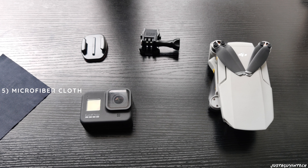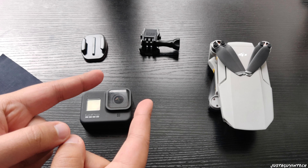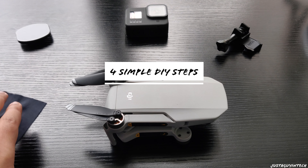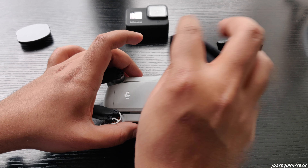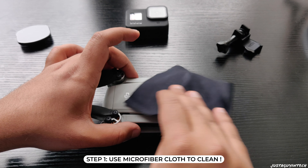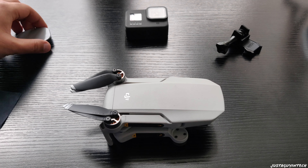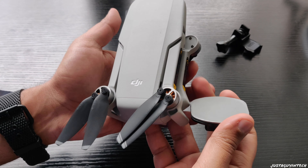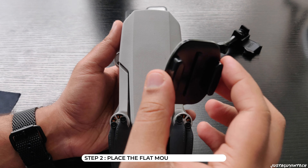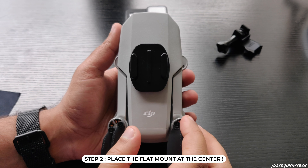What's up guys, just a guy in tech here. In today's video I'll be trying to mount a GoPro Hero 8 over a DJI Mavic Mini. I have three reasons for doing this. The first reason is that the GoPro Hero 8 can shoot videos up to 4K resolution, whereas the Mavic Mini can shoot videos up to only 2.7K resolution. So I thought, why couldn't I just mount the GoPro Hero 8 over the DJI Mavic Mini and get some cool 4K aerial shots?